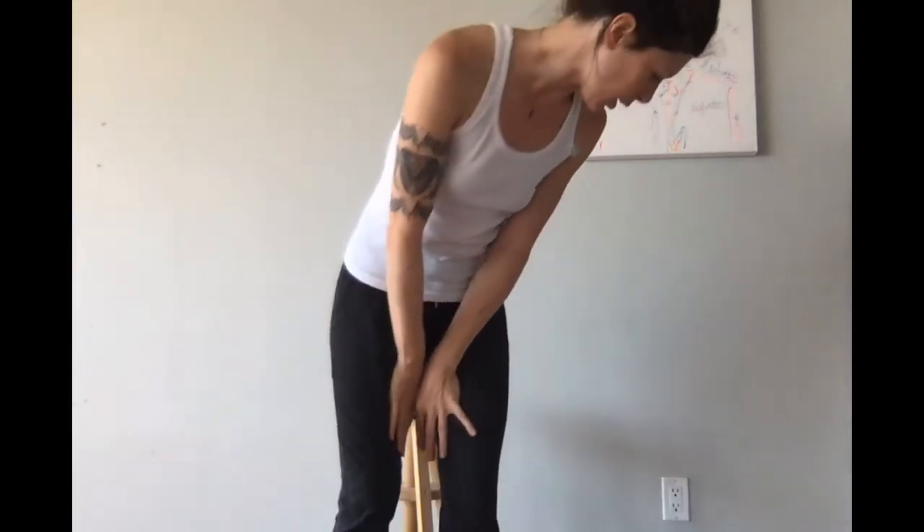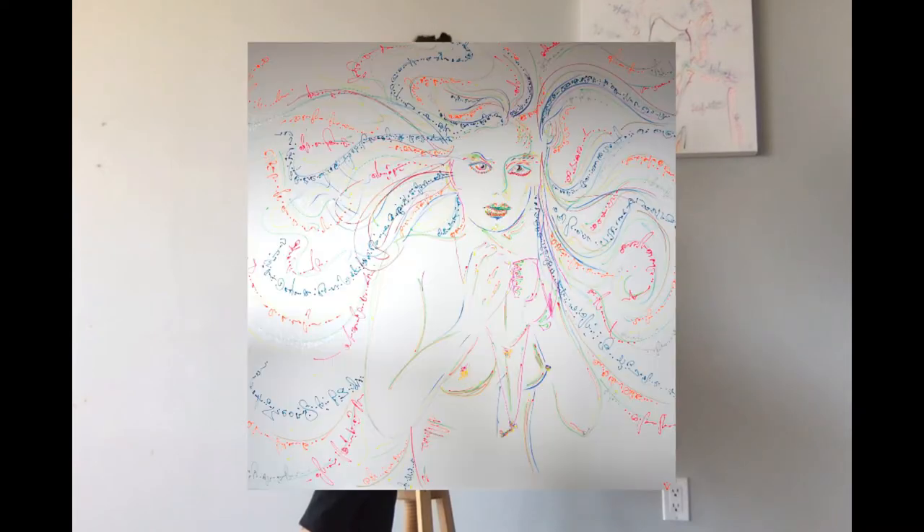Hello everybody! So today I talk about... Hey Mr. Tambourine Man, play some for me. Well Dylan, for this one, I used a technique that I only used for one painting I've done before. It was a portrait of Jean Berkine, that is now sold.